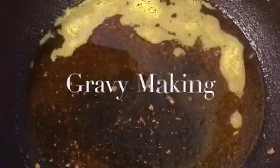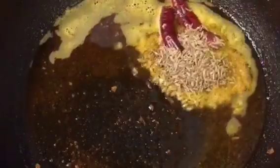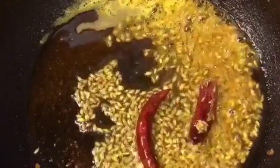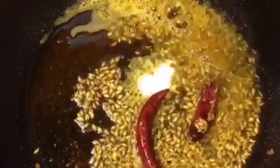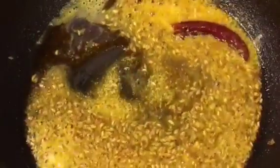Now in the same oil put two red dry chili or sukhi lal mirchi and one tablespoon of jeera that means cumin seeds. Let them crackle. Add one teaspoon of hing or asafoetida, mix it. Now add one cup of tomato puree.